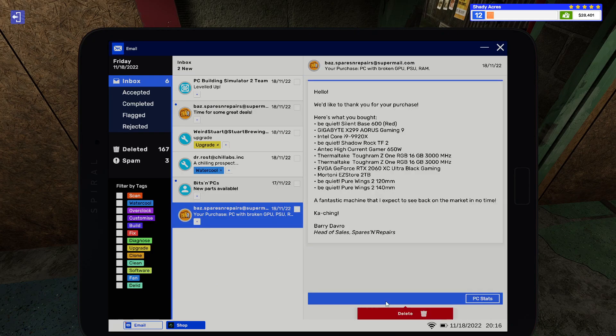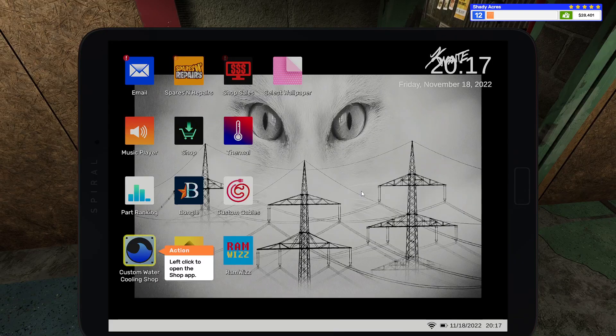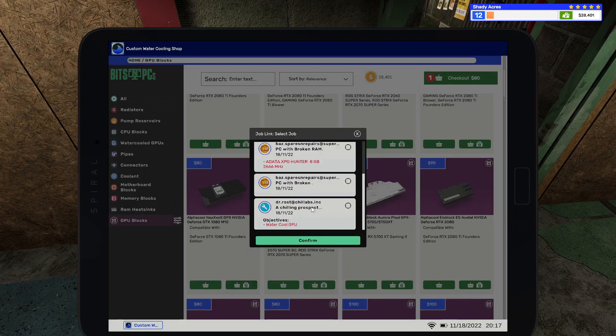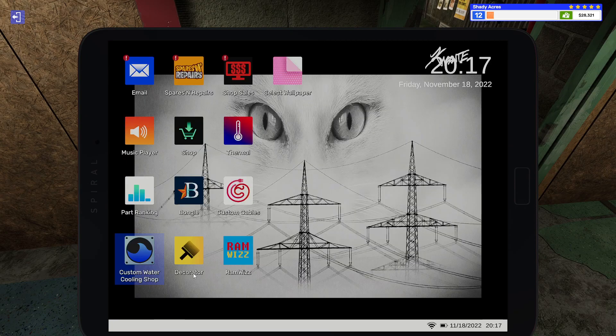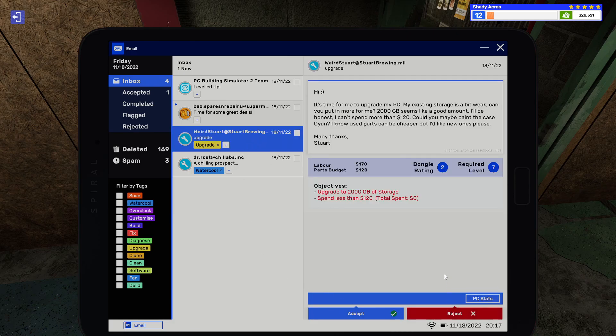I'm not going to read those emails. Let's go ahead and accept the water-cooled GPU. Let me guess — yep, there you go, it's custom water-cooling. Thank you for the job. GPU blocks — make sure you scroll down to the exact one you need. I get it, I really get it, but then it clears everything out and resets everything back. Upgrade to 2000 terabytes — or gigabytes — of storage. I think I have extras of those drives from earlier, so we're just going to let that roll for now.